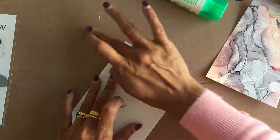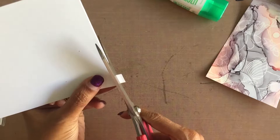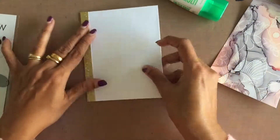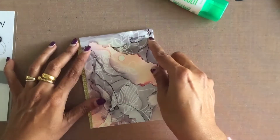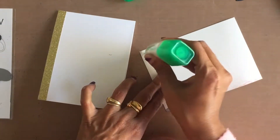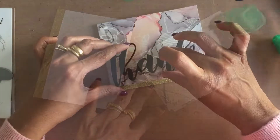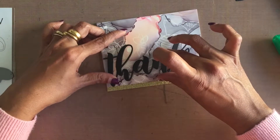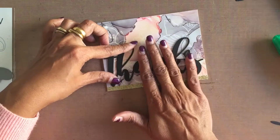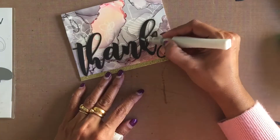To assemble the card, I glued the gold glitter strip to the left end of the card front, trimmed the excess off, then glued the alcohol ink panel over the rest of the card front, again trimming the excess off. Then I glued the mega thanks stacked die cut vertically and brushed the sentiment die cut with Nuvo Aqua Shimmer pen to add some shimmer to the sentiment.